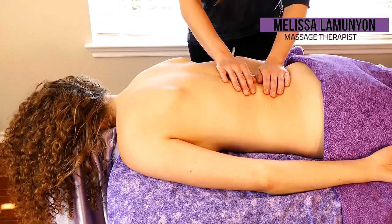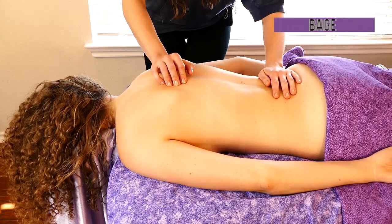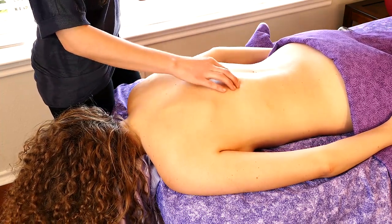Hello, hello, PsycheTruth Nation. This is Melissa LaMunion, and I'm here with the lovely Karina Rachel. Hello.